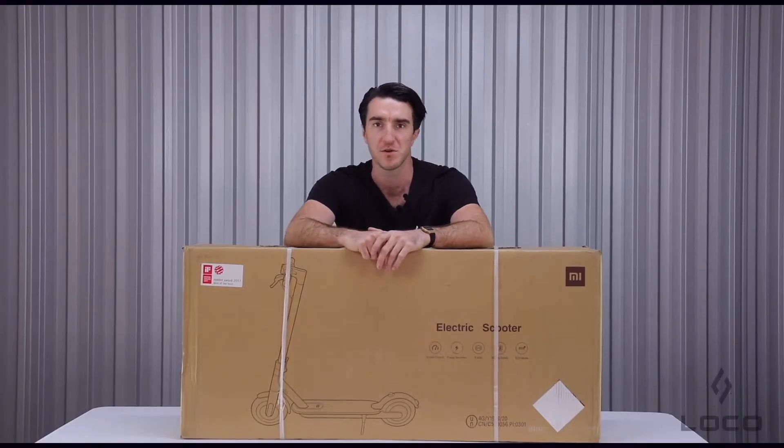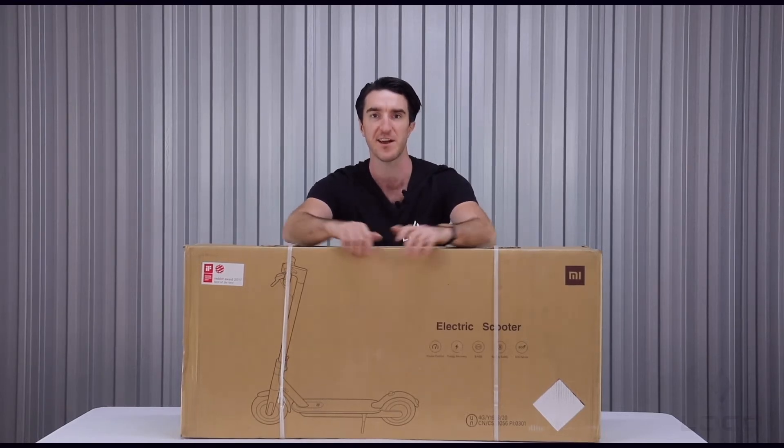Hi guys, Paddy here from Loco Scooters. Today I'm going to be talking you through some of the key features of the Xiaomi M365. It's the number one best-selling electric scooter model in the world and it's Xiaomi's flagship model. Let's get cracking.